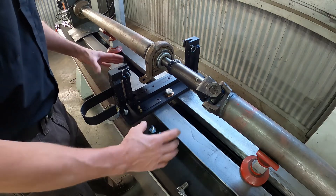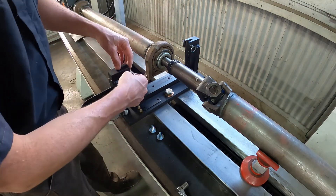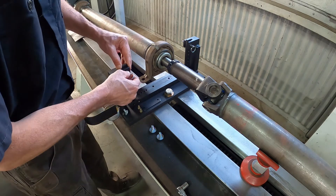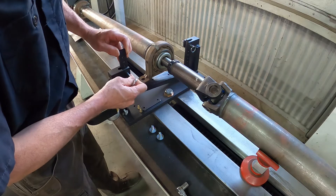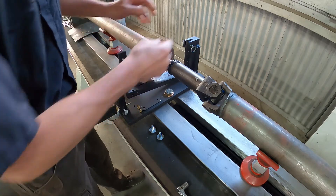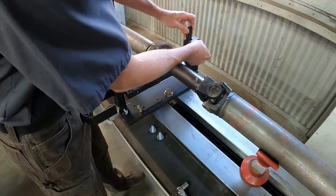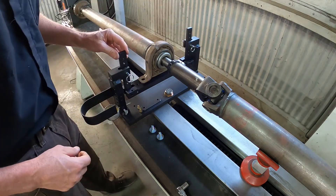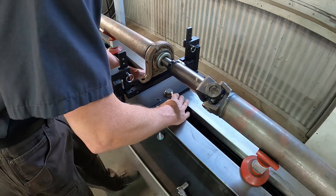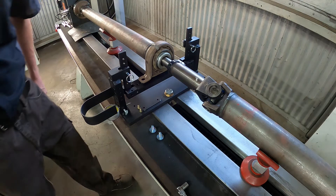How this works is you position it over the center bearing, or under the center bearing, and it's adjustable. So you just pull it up just close to the center bearing, but not against it. Once you're close there, just make sure it's lined up over the holes and tighten the base down.